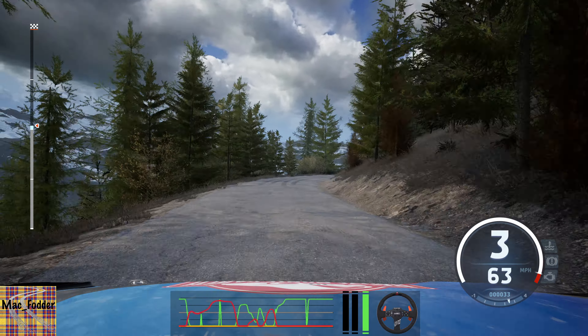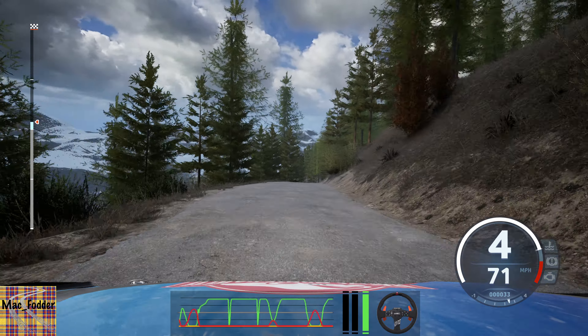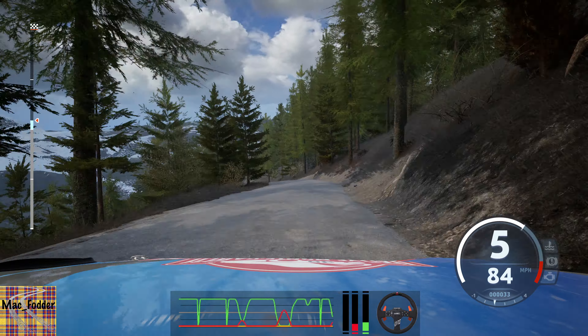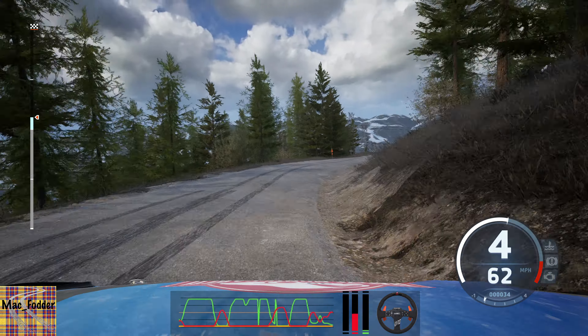Crest to 5 left, 80. 6 left, crest, 70. 4 right, keep left. And 4 right, crest, 100. Try now.